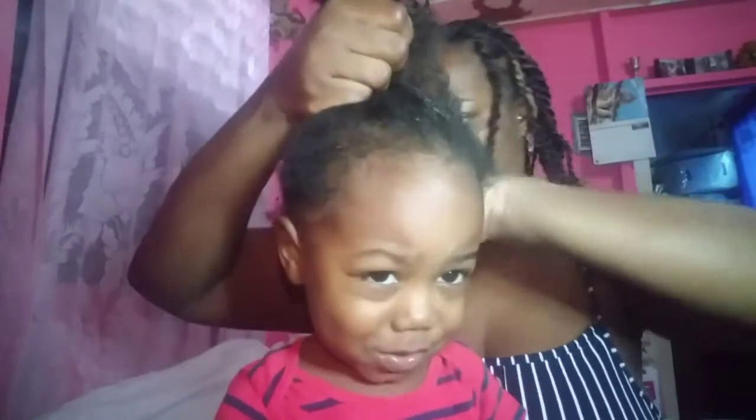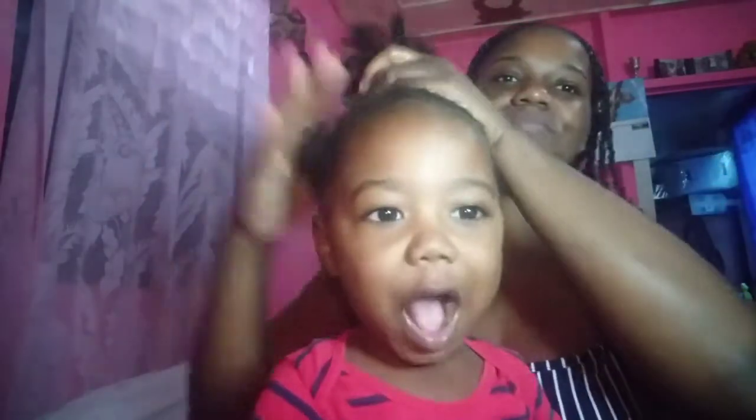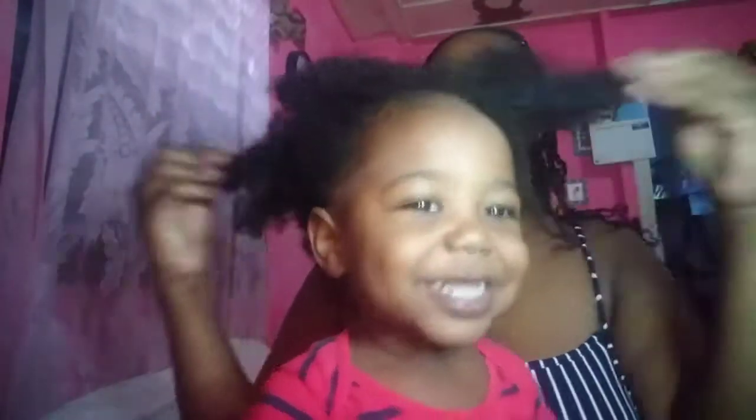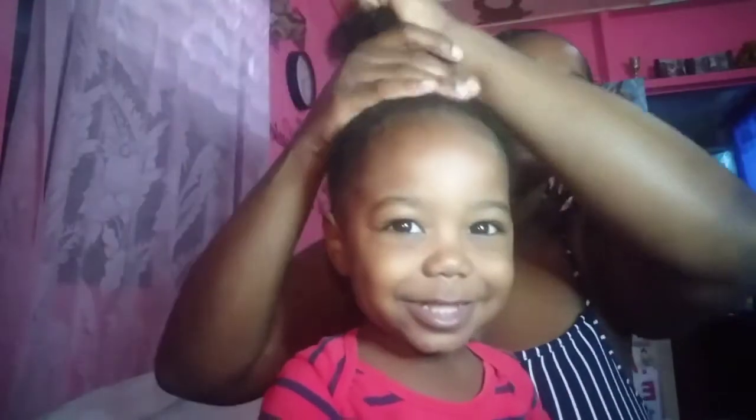Welcome back to another Sassy Cave video. Right here I have my son and I'm about to do some curls in his hair. I'm using a moisturizer first to kind of get it a little soft because I washed it and it air dried, so it's kind of rough and it's easier for me to comb out.